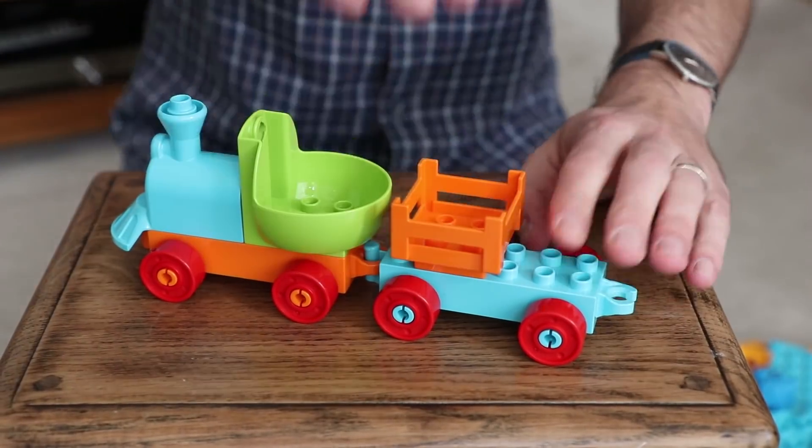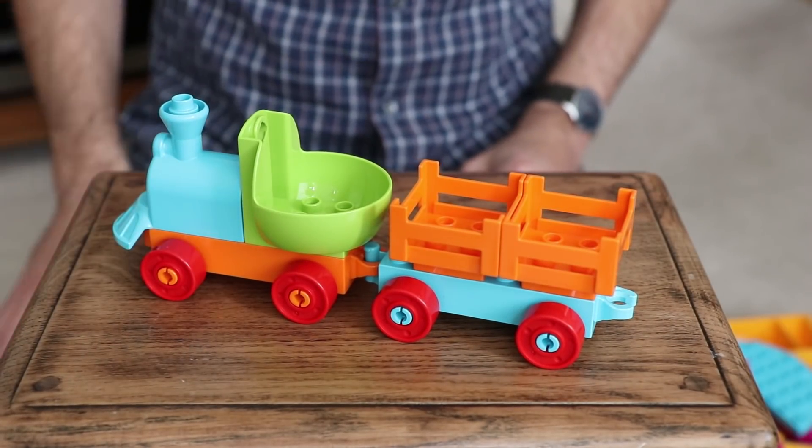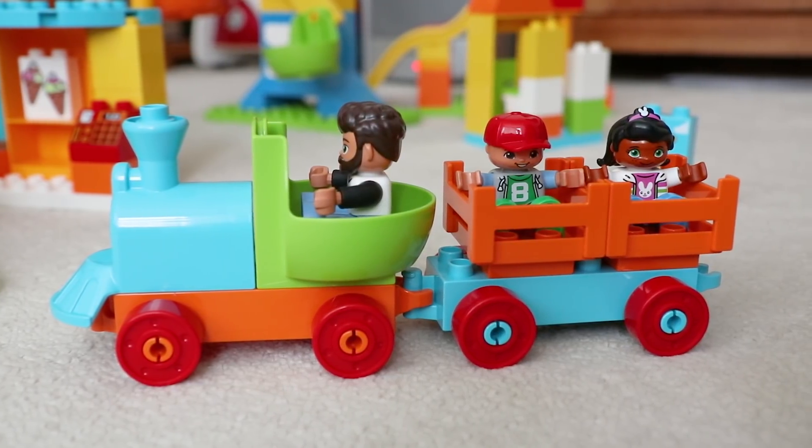Starting off with the train, it comes with the engine itself plus one carriage, suitable to fit three of your Duplo characters.